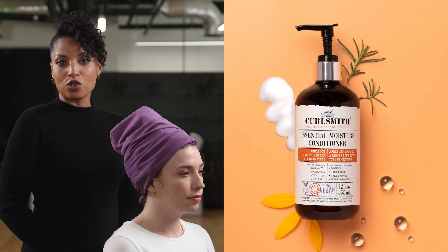We then followed with the Essential Moisture Conditioner, which is a regular rinse-out conditioner. I applied it to the hair in sections and detangled from root to tip. I allowed the conditioner to sit in the hair for one to two minutes, rinsed thoroughly, and then wrapped the hair in a microfiber towel.